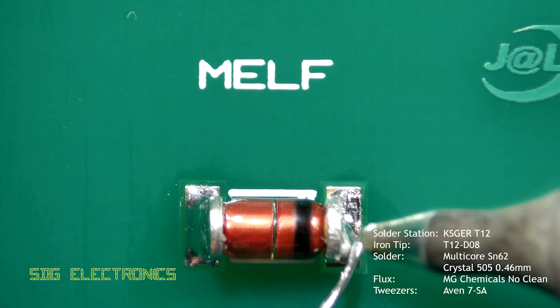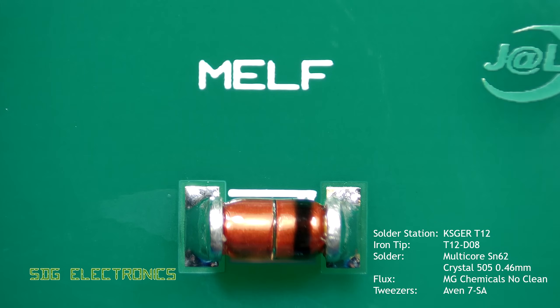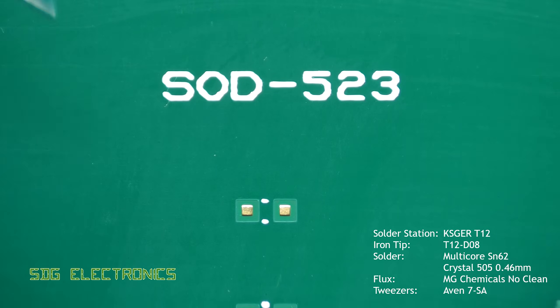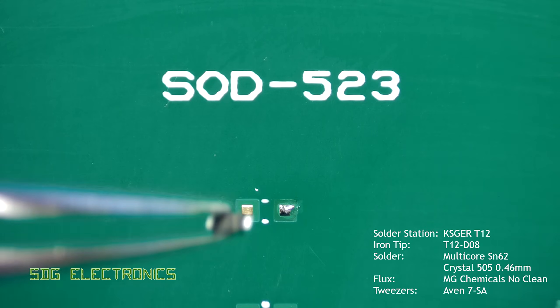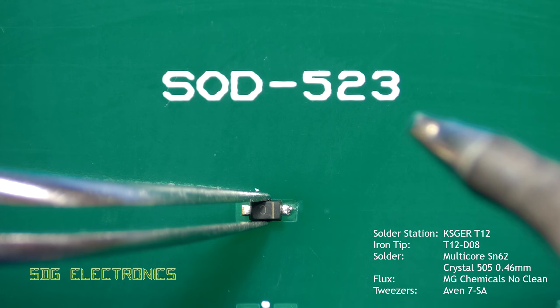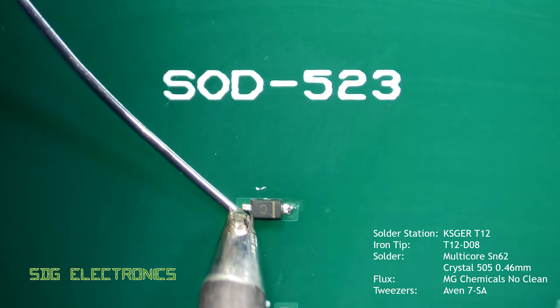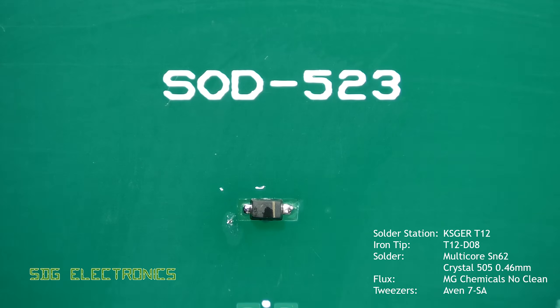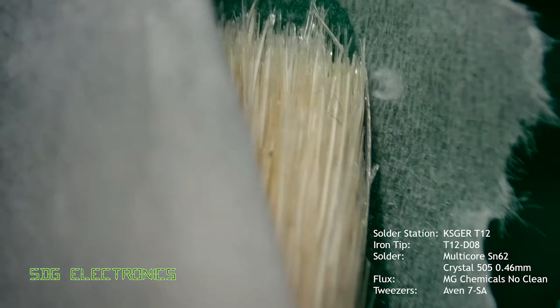Where necessary you can just touch up any of the solder joints to apply a little bit more solder if there's not quite enough. This last component has very small pads but the component itself is relatively large so you're able to handle it quite easily. The method is the same: tack down the component, apply some solder to the other leg, then tidy up with a bit of flux and a little bit more solder, and clean up afterwards.